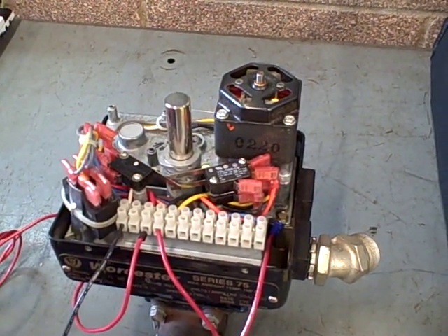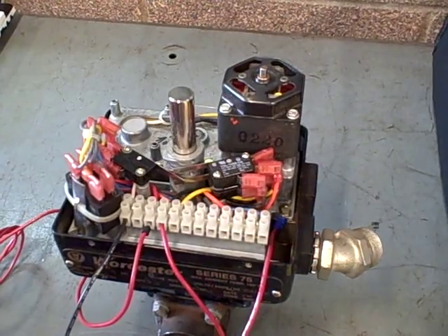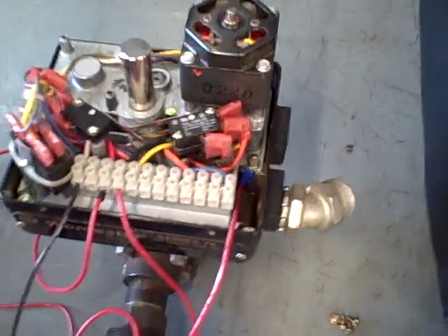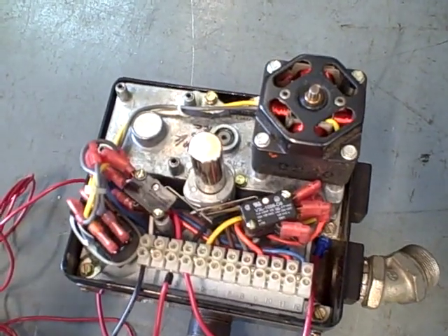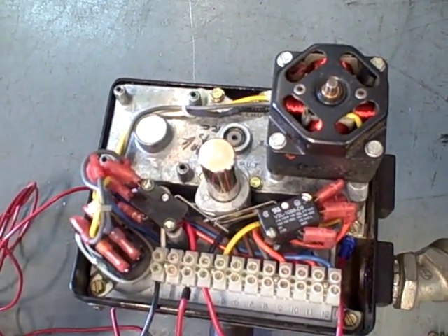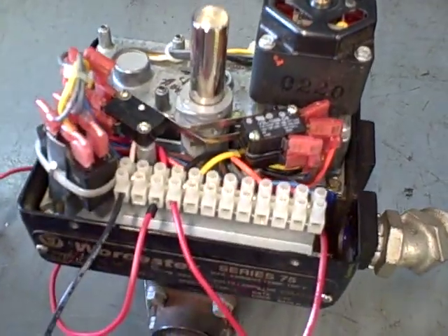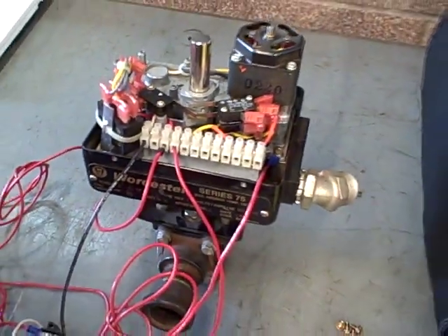Here in this case it's strictly an open close valve, which is what you often find in pipeline and tank farm type of applications. Many valves in the industry are larger than this, but this gives you an example of the basic concepts and shows you how the cam operated switches are used to set the open and closing limits of the valve.